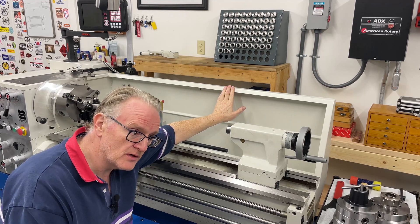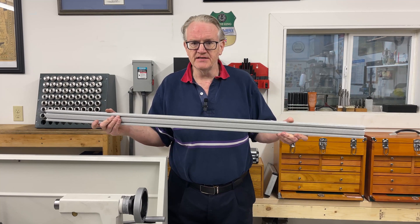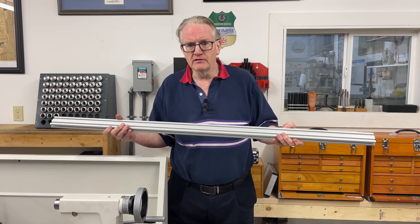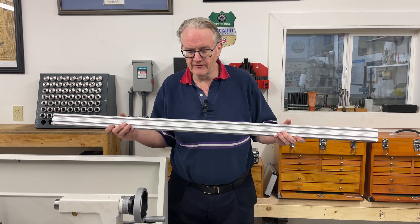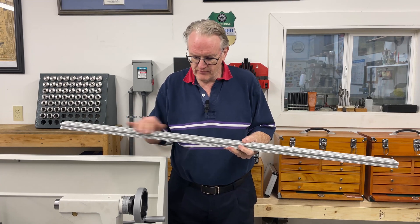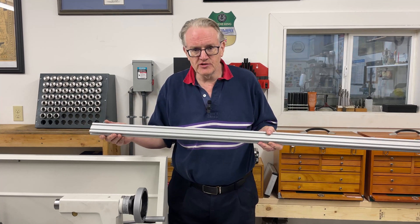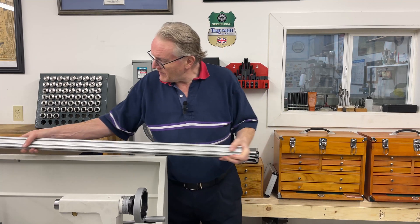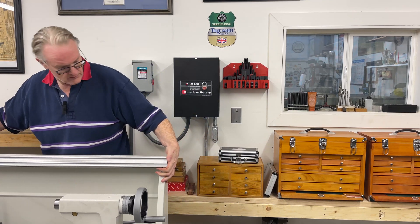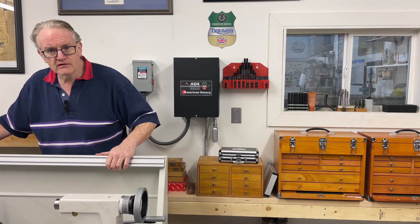This is a piece of 8020 aluminum extrusion. It's available in different sizes and sections — it's a modular approach to making frames and different things. It's readily available from McMaster-Carr and other places, and there's a variety of different brackets, nuts, and fittings that work with it. All I'm going to do is take this section — a one inch by two inch section — and mount it to the top of the splashback. All I have to do is drill a few holes in the top cover and then screw it in place.